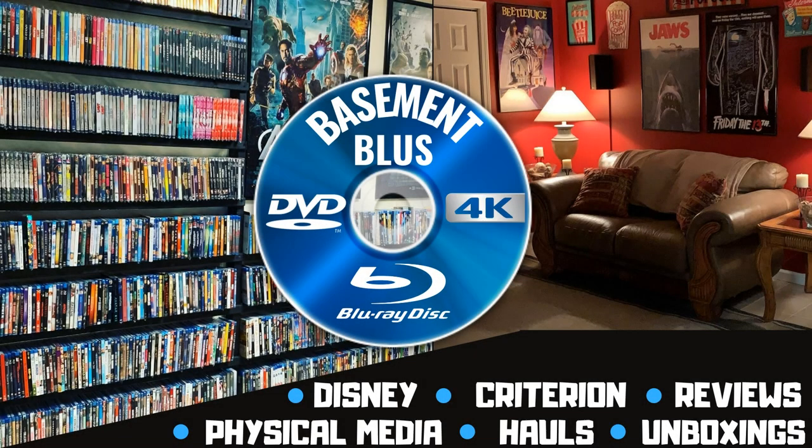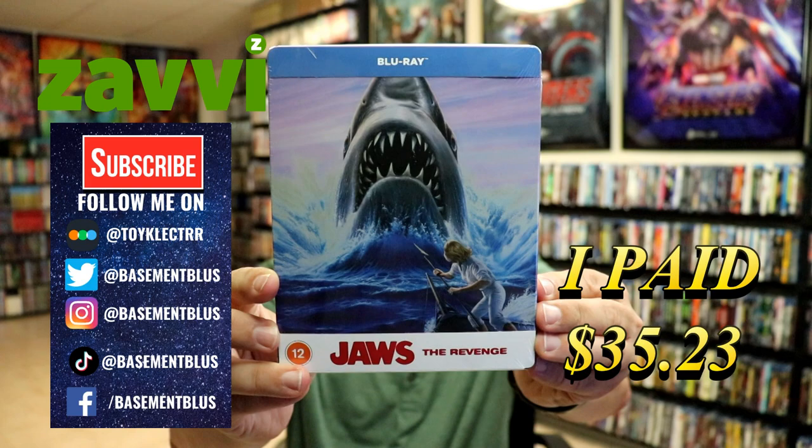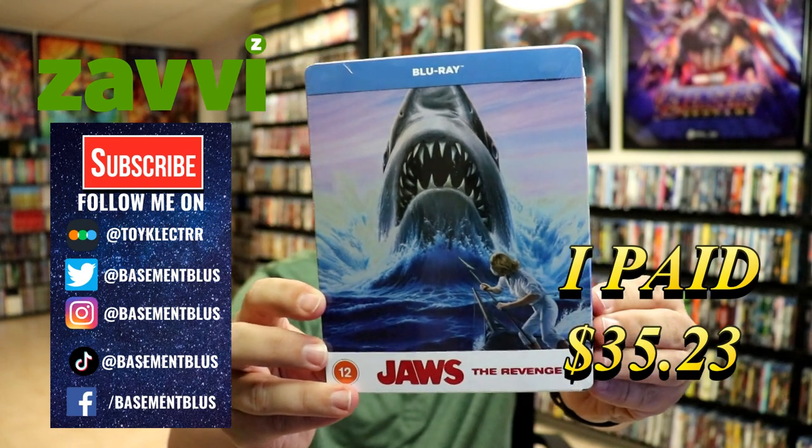Hey, Tony here. Today I'm going to do an unboxing of the Zavvi exclusive Blu-ray steelbook for Jaws: The Revenge. So stick around. Today I've received my copy of Jaws: The Revenge — this is a Zavvi exclusive Blu-ray steelbook.